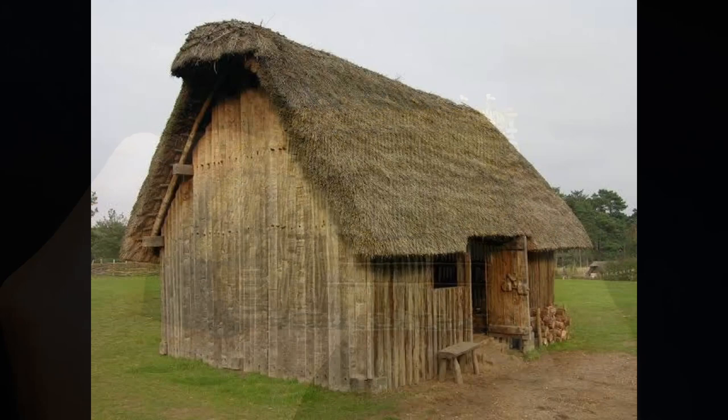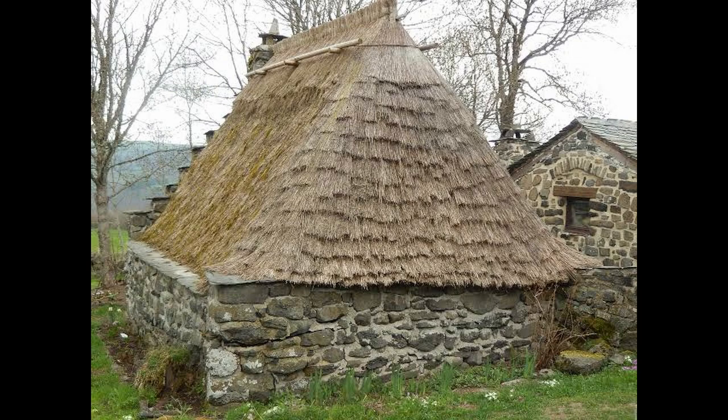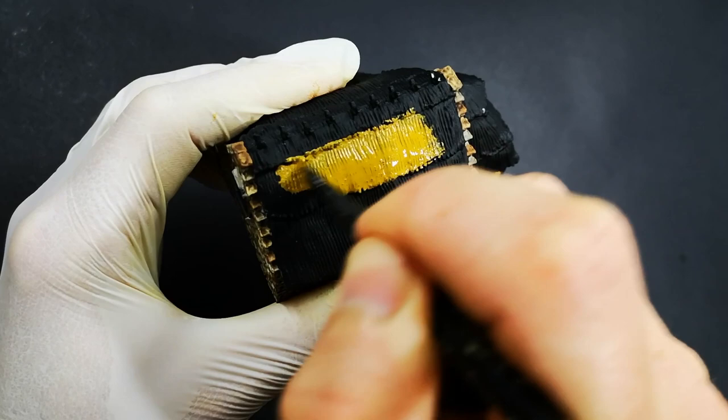If we look at pictures of different thatched roofs, while there are different colours from one roof to another, we can spot the same things: lots of tonal variation, areas that are much lighter than others as certain parts have become more weathered, and all of that texture — and that's what we're going to be trying to recreate here.